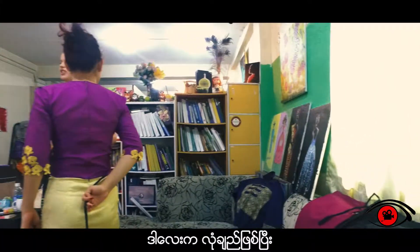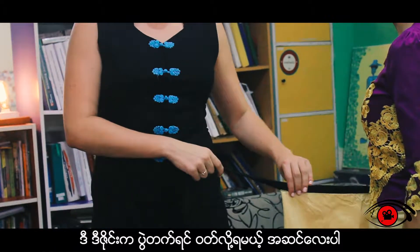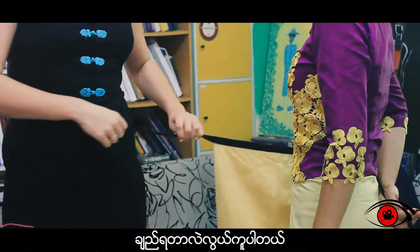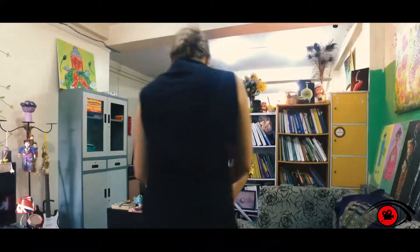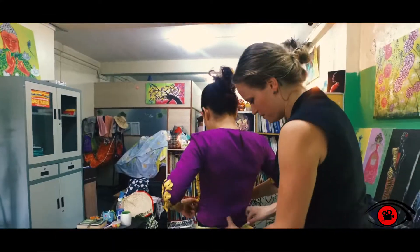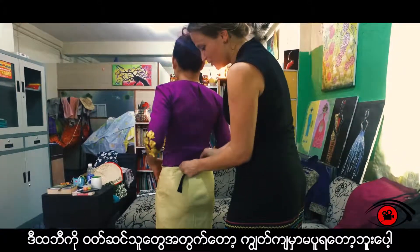Actually, this is not a longi — this is a tamen. The longi is for men. This design is especially for special celebrations, but it has an easy way to tie it. As you can see, you just do it like this and you can tie it on the back. With this tamen, you don't have to be so worried that it will fall down.